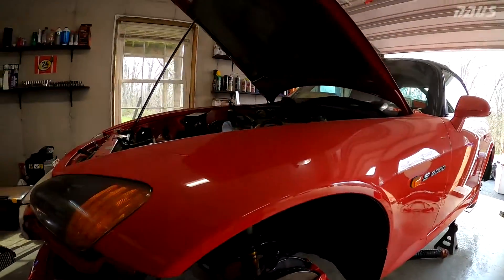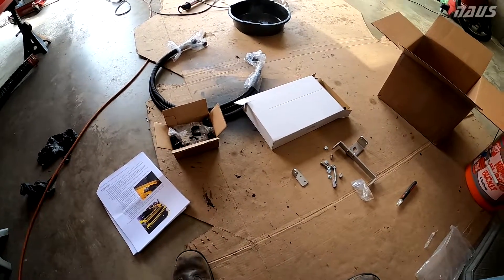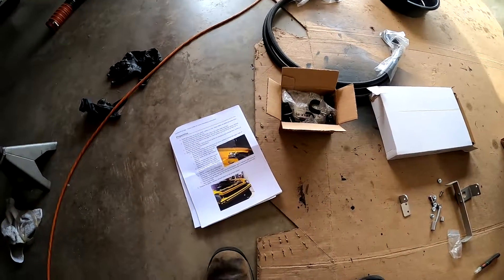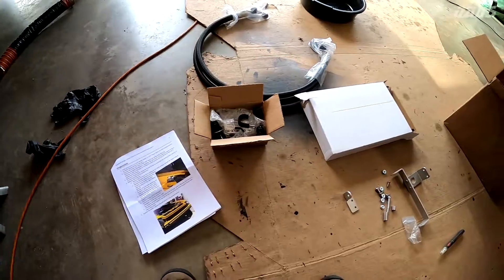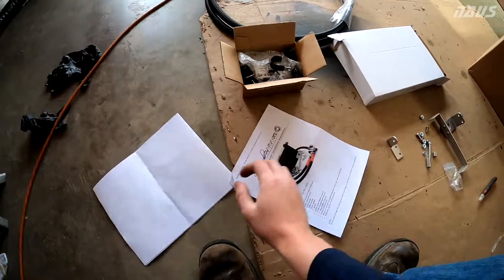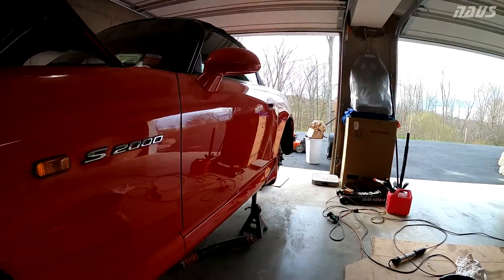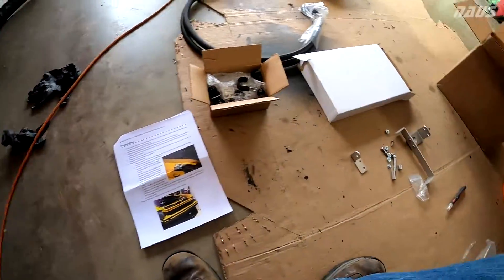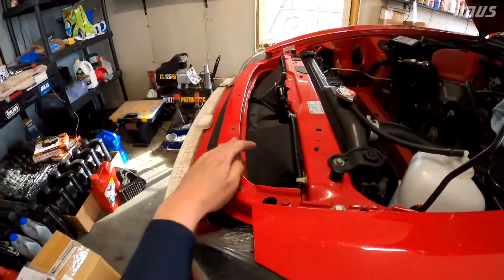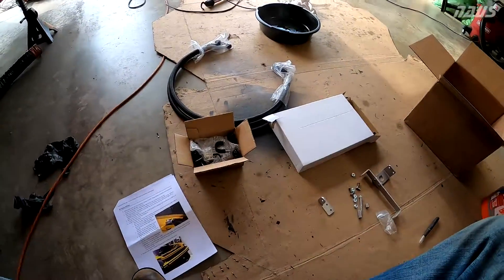Hey guys, welcome back to the channel. This is the last mod I have to do to this car this year — I was on the fence about it all winter and just pulled the trigger on it. Being in quarantine, I need more things to work on. This is the Sake Bomb SBG oil cooler for the S2000. I'm unboxing it here, started putting together a bracket and decided to start filming. The instructions say to pull your fuel pump fuse, remove it from the dash, then start assembling the brackets and take off this plastic radiator shroud.